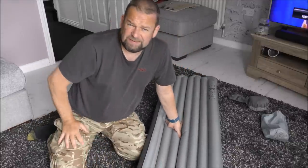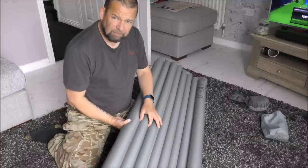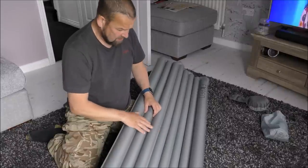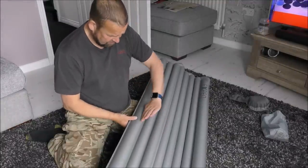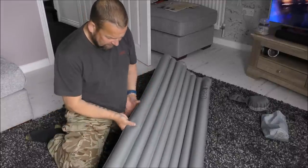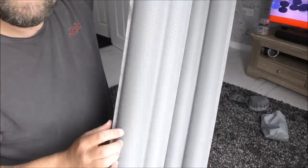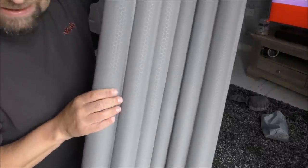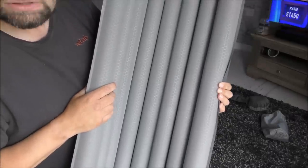I had a sin mat before and the chambers — these chambers here — with kneeling on it over time, they just popped, so it expanded out and got huge, which wasn't very good. I was a bit disappointed. But you can see that on this new one it's like honeycombed — I don't know if you can pick that up on camera — it's honeycombed now. So they reckon it's stronger than the old sin mats. We'll see.